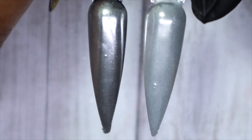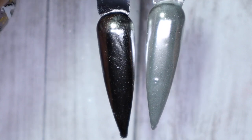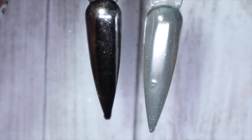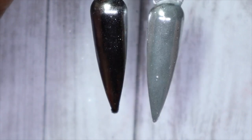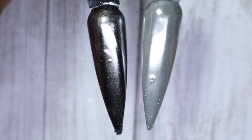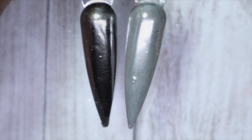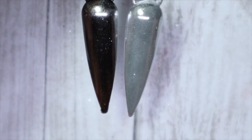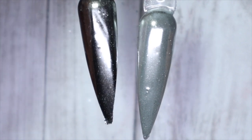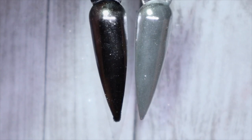I'll give these a quick top coat. Here we have the two with top coat. The silver over black gives it an almost gunmetal finish, but you can definitely tell it still has a silver to it. Over the white, you can really see it's silver, but it gives a grayish silver tone. With the top coat on, I really like both of them — I was leaning towards the black one, but with top coat I really like how both of them turn out.